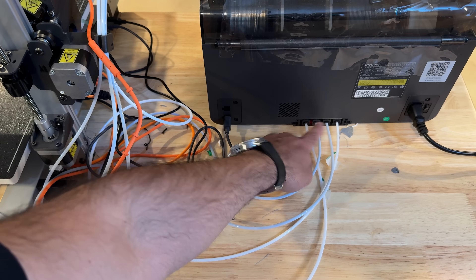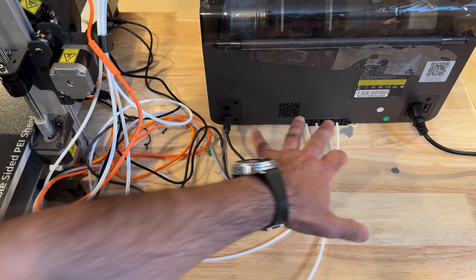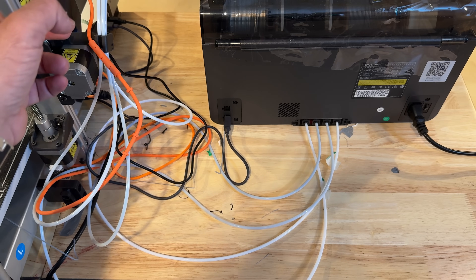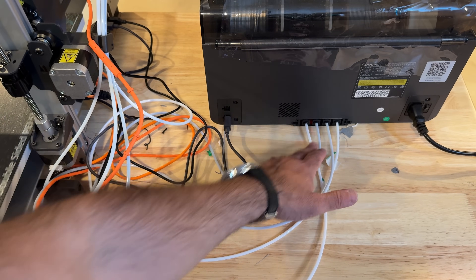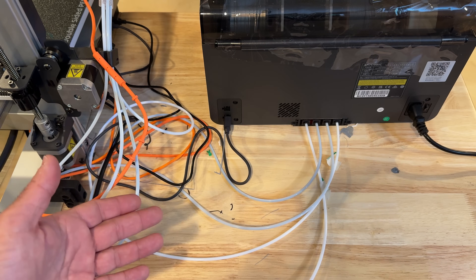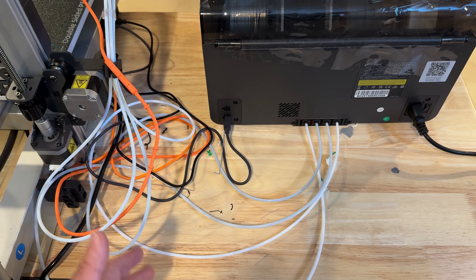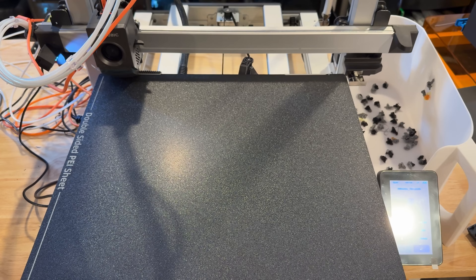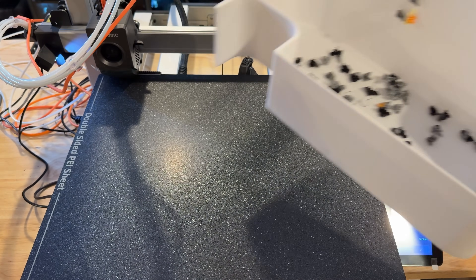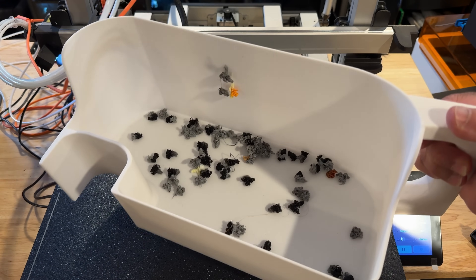One thing I'd like to see improved is the organization of filament management. As each filament is being used, strands pop out — there's no tooling on the ACE side pulling filament toward the printer. As it switches colors, you end up with loose strands coming out, and honestly it's just a mess. The printer does produce purge waste like other multi-material printers, so I went ahead and printed a poop tray — the largest one I've ever printed — and it flings the poop to the side.